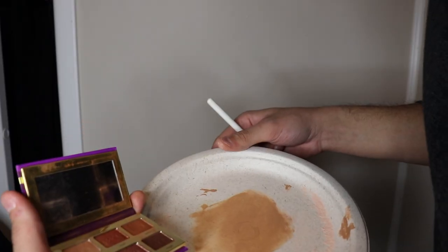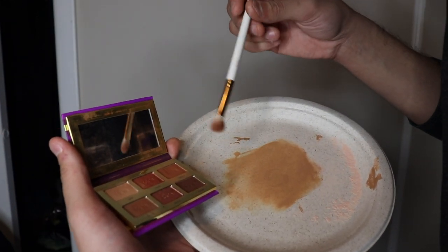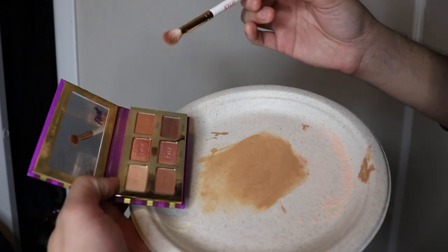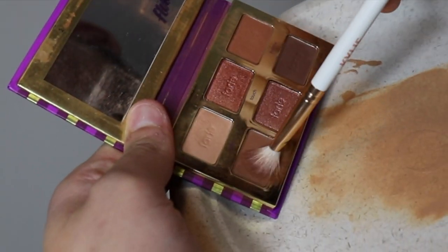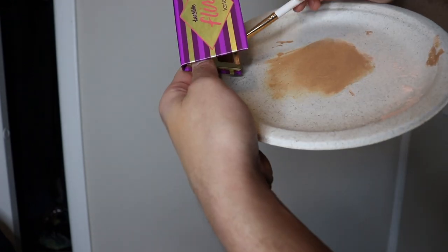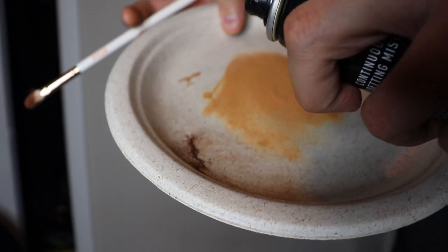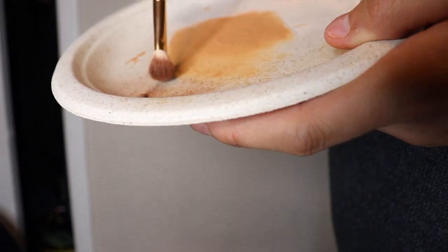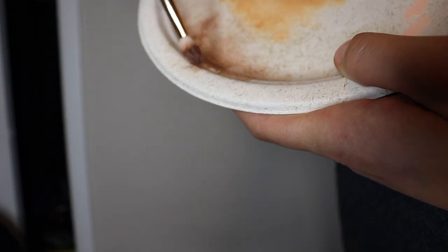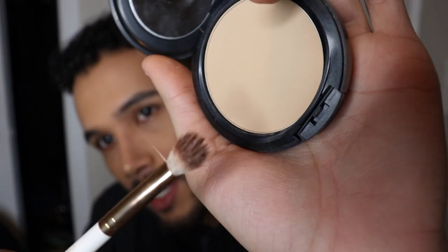I'm gonna use the same palette as before. They said to take a brown shade, so I'm taking Playful and Snuggle from the Tarte Light Flirt palette. I'm scraping off a little bit of these two and mixing with a little setting spray to make it into a paste. Basically the hack says to hold your brush and flick it around to create the appearance of freckles.